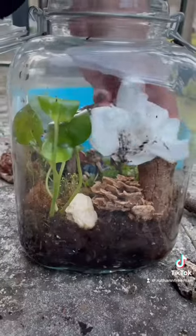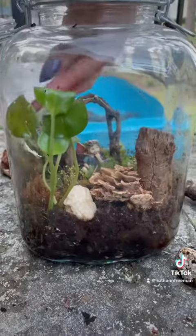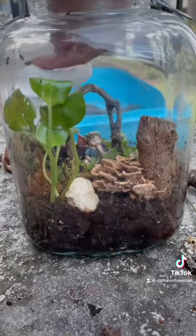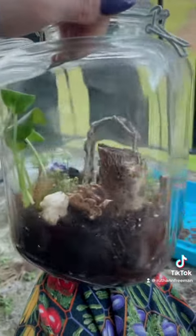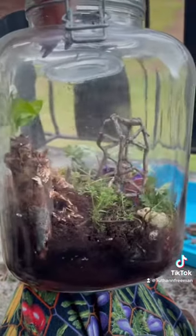With everything in place, I went in with a paper towel to wipe all the dirt off the side of the tank for better viewing. The terrarium was definitely coming together — it looked so much more lively than even the first time I planted it, and I was super happy with everything inside.